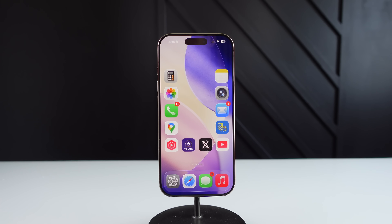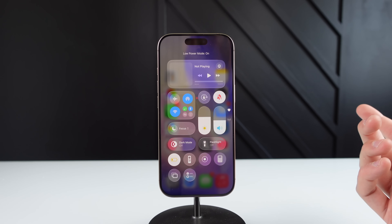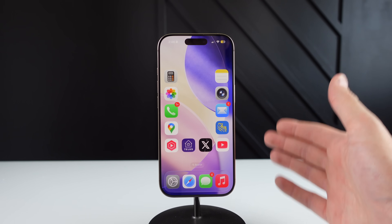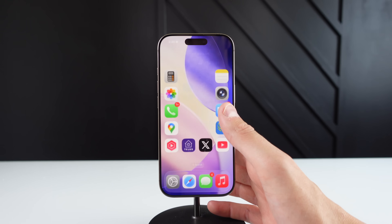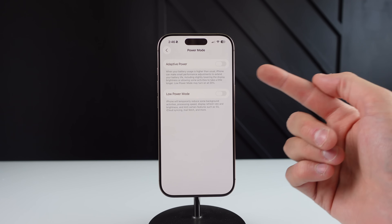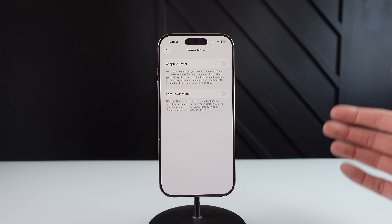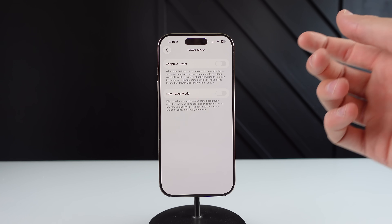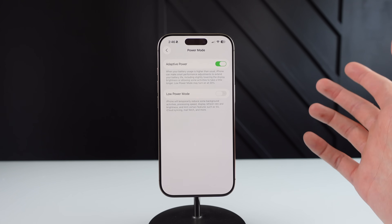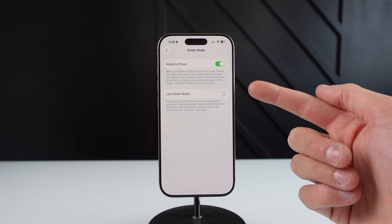Next up, iOS 26 now has an all new power mode. You guys are probably already familiar with low power mode — I turn it on every single day whenever my iPhone gets below 20%. However, I don't really like doing this because it makes my iPhone feel slow and choppy. Luckily in iOS 26, there's an all new way to extend your battery life. Inside of settings, click on battery and then click on power mode. You can see we now have adaptive power — it says when your iPhone battery is higher than normal, iPhone can make small performance adjustments to extend your battery life, including lowering the brightness of the display or allowing some activities to take a little longer. I would simply turn this on and see if your battery life gets any better.